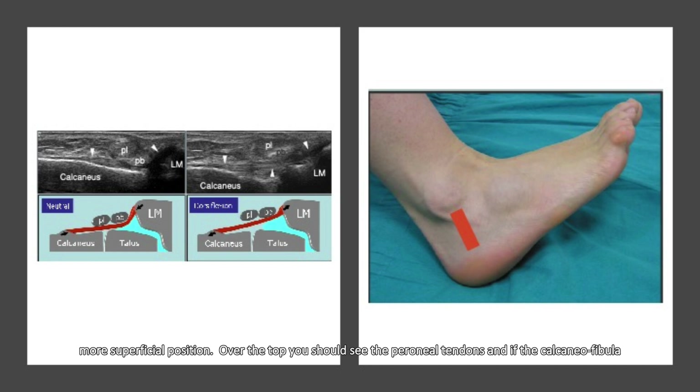Over the top, you should see the peroneal tendons, and if the calcaneofibular ligament is intact, you should see the peroneal tendons being pushed up. If the CFL is not intact, you should see the peroneal tendons sit in the same position with no changes. You're looking to see a linear structure running between the distal end of the fibula and the calcaneum.